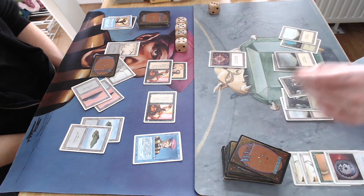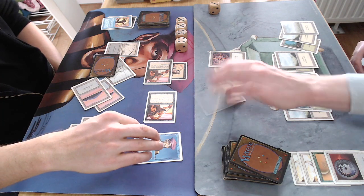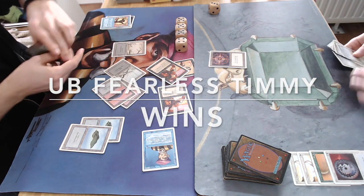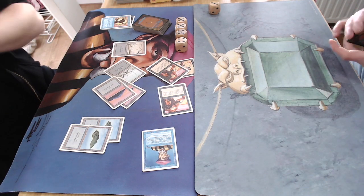Actually, can I counter it? Oh, Spell Blast! That is pretty brutal. The Spell Blasts are pretty good for protecting creatures. It looks like this is it — untapping, this is it. Winning again! That means a victory for my deck — the Timmy deck!